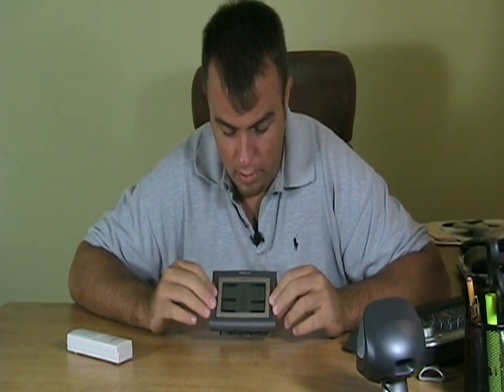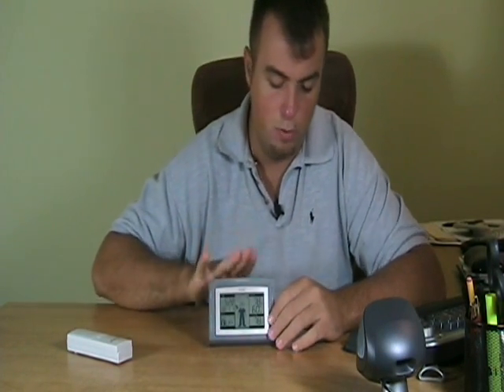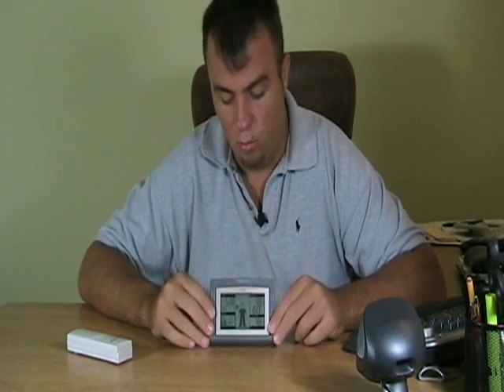The wireless weather station from La Crosse Technology also has an alarm so you can use it to wake up in the morning. It has a backlight, and that snooze button on top doubles for the snooze and alarm. If it's dark, you hit that big button on top and you can see what time it is, what the temperature is outside, inside — whatever you need to know. Hands down, the coolest weather station for the day.